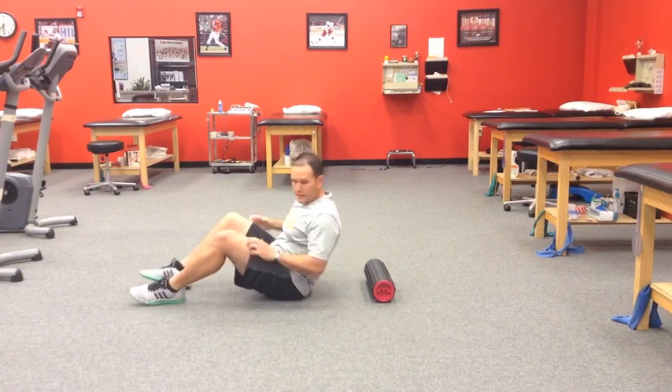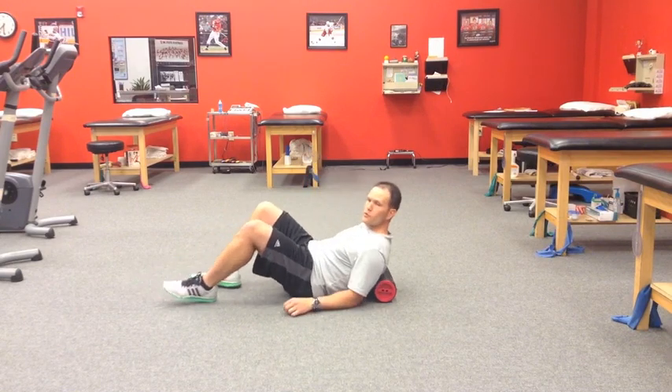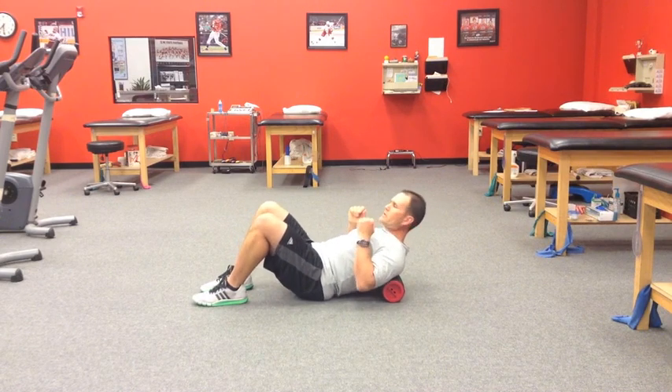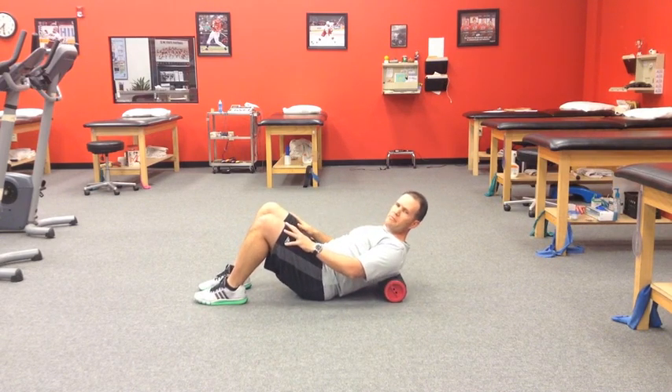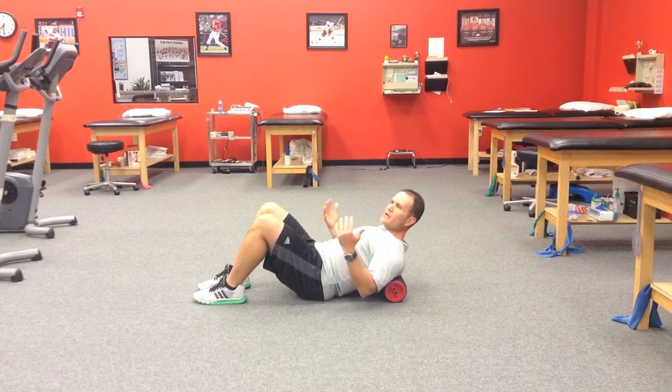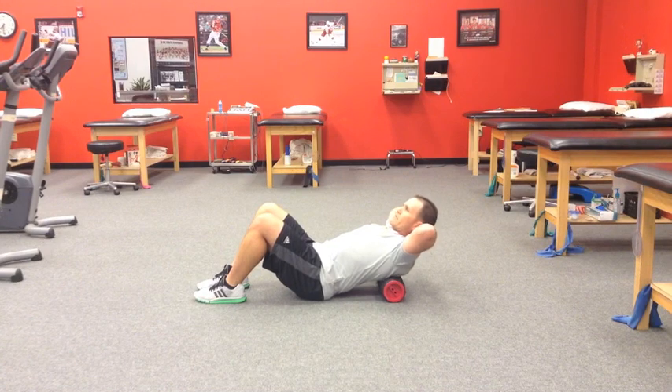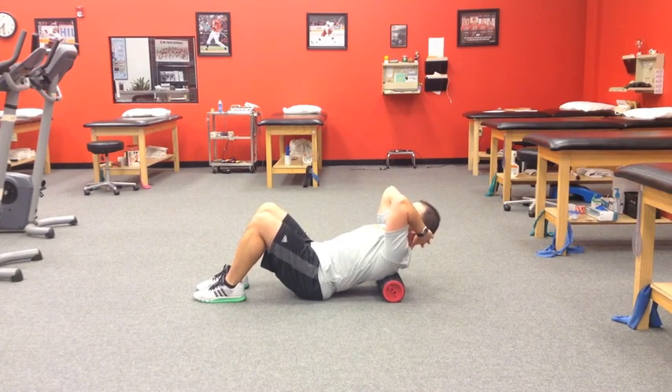So we'll position the client with the roller just about there where I said, right about the T7 area. The knees are comfortably bent, about 90 degrees or so. I'm going to coach them to clasp the hands together behind the neck — this is going to support the cervical spine — and then they can do a nice gentle chin retraction or chin tuck into the hands. For the purposes of the exercise, I will typically have them bring the elbows in. Now the arms are perpendicular and we're ready to go.